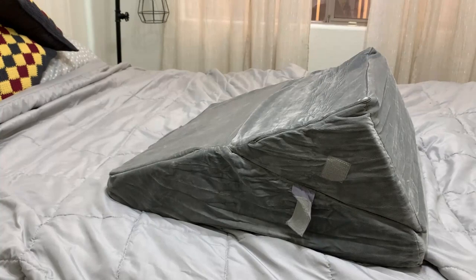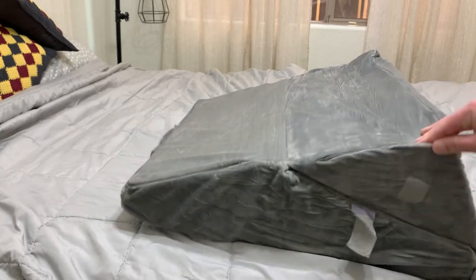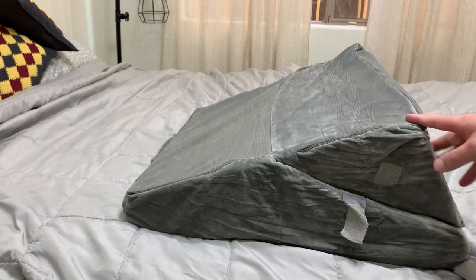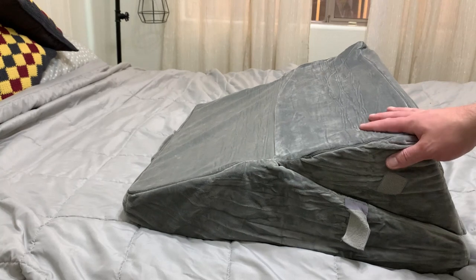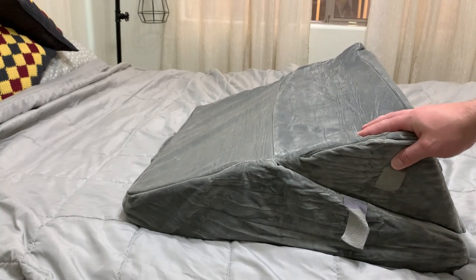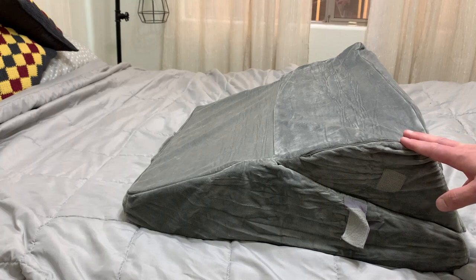Today I want to do a quick review about this bed wedge pillow. We got it mainly because my wife had hurt her knee and was told to keep it elevated, but it actually does quite a few more things as well. We definitely like it, and today I want to talk about the things we like about it as well as one thing everyone should know before buying it.